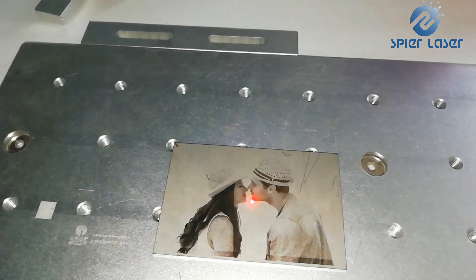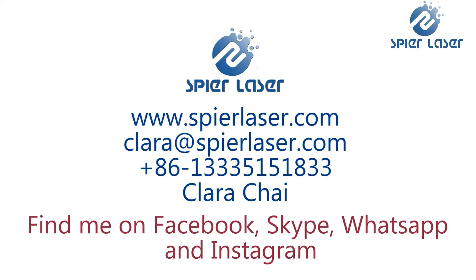Thank you for joining us today. We are glad and open to do machine tests for you. Please write to us or find us on Facebook or WhatsApp to get more information. You can find our machine brochure and samples collection below. Thank you again — see you next week here on our YouTube channel.